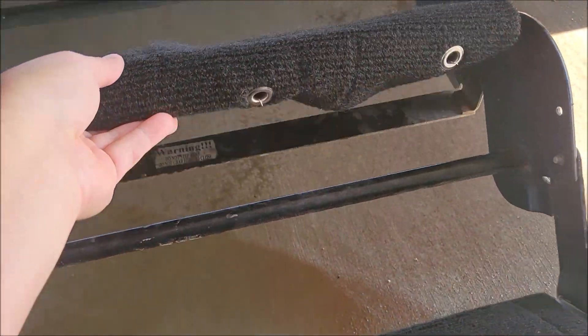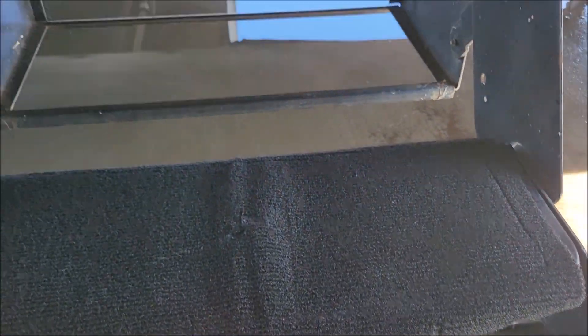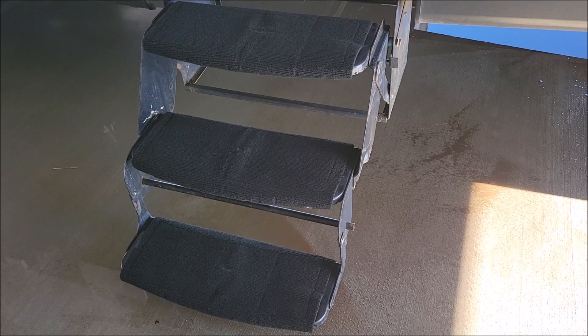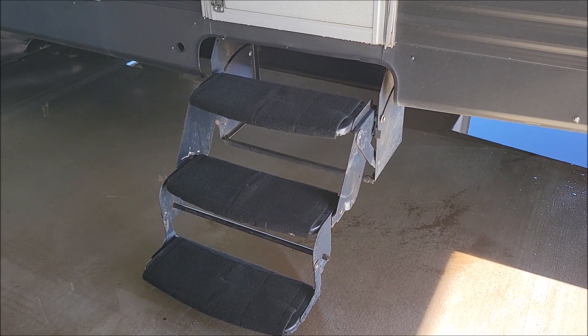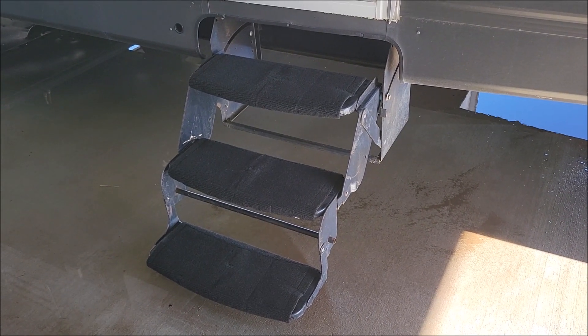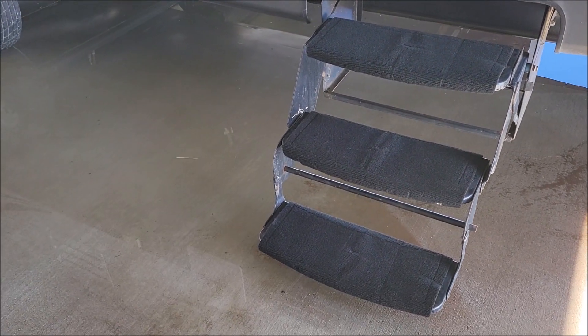I just leaned this step backwards to put them on, and the only one I had to look underneath for was this bottom one. As you walk up them you can definitely tell you're walking on carpet — it's no longer just that hard step. All in all I really like them: they go on easy, they look really nice, and the fact that you can wash them — I just can't believe I didn't buy some before. I hope this video was helpful, thanks for watching!